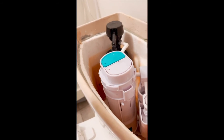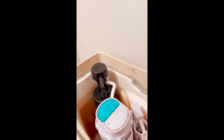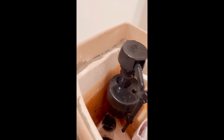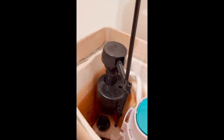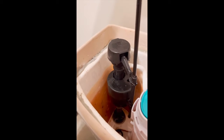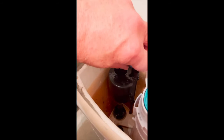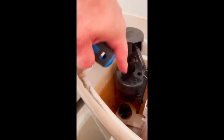That did not fix my problem. A couple things that can be adjusted here - if you want to increase your flow, you want to turn this counterclockwise, which will set this to allow more water to come in. It's basically the float adjustment.